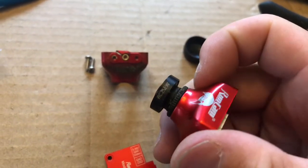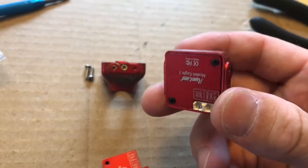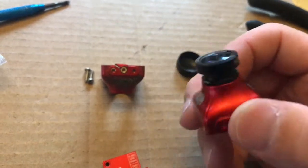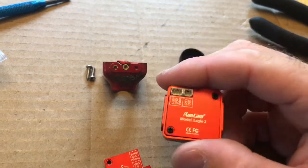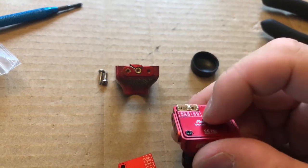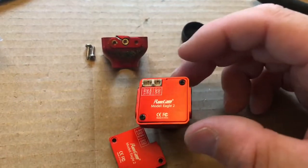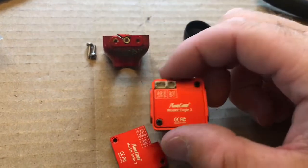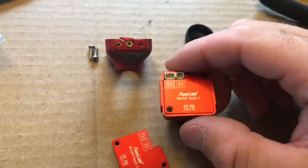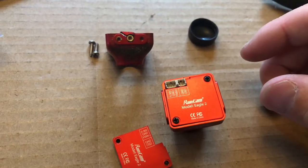That's how to replace the exterior case of a RunCam. Some of the other models that have a microphone and whatnot have two boards as opposed to this one with the one board, so the difference there is you actually have to fight with the chip to get it out. At some point I will make a video of how to do that — when I do, I'll get a video out.